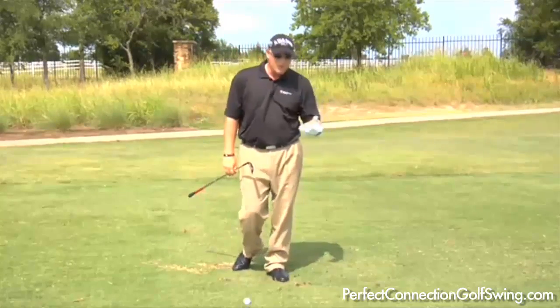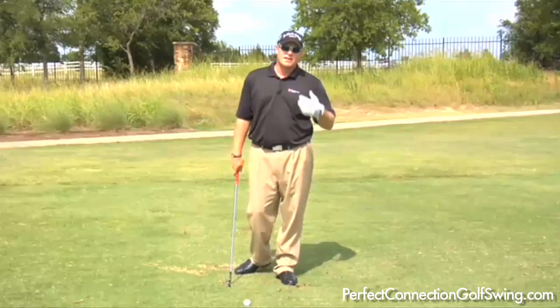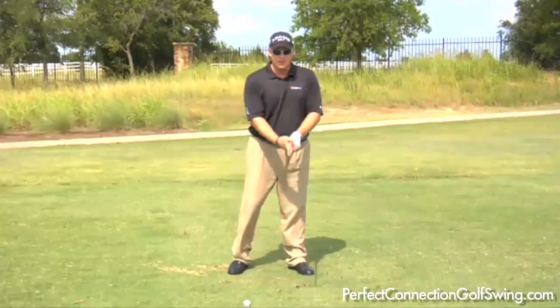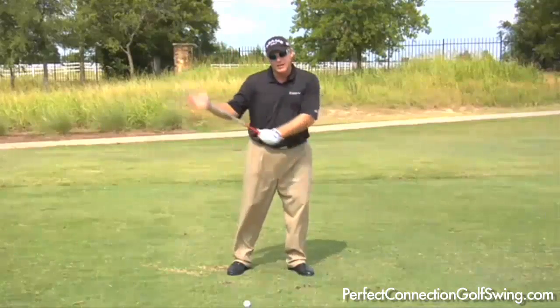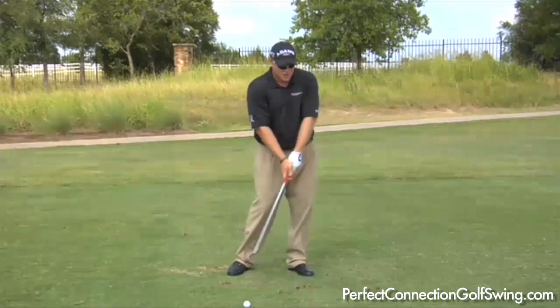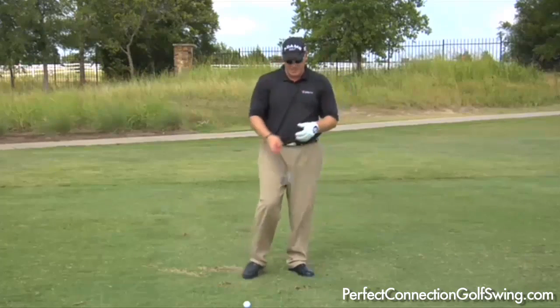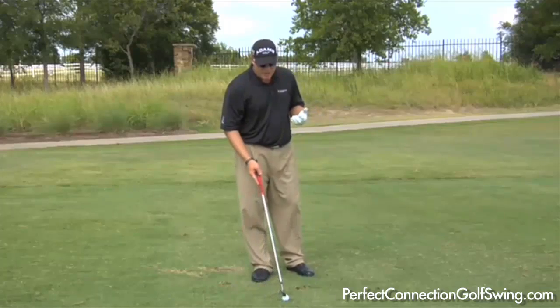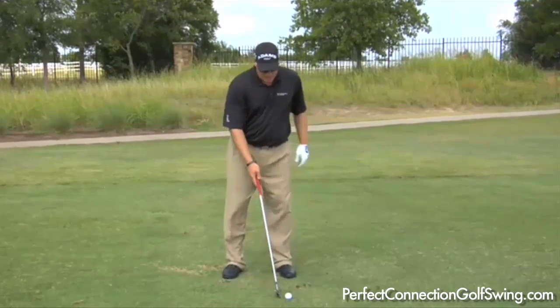Here's a shot I see a lot in golf — the top shot, where you're just catching the top of the ball. It's a simple fix. The reason you're topping it is typically the club is coming over the top. What happens is you shorten your arms and get into a chicken wing look, with the left elbow going to the sky. What we need to do is create extension.